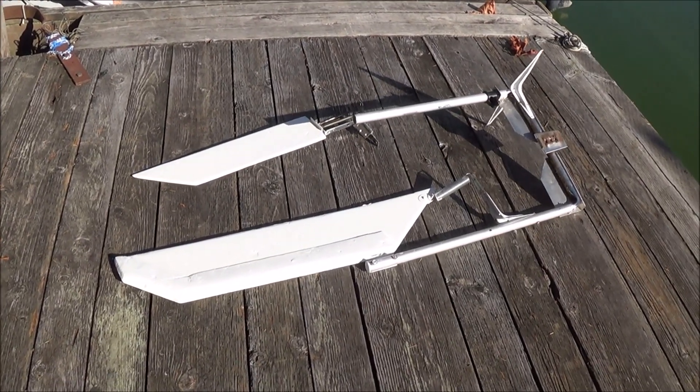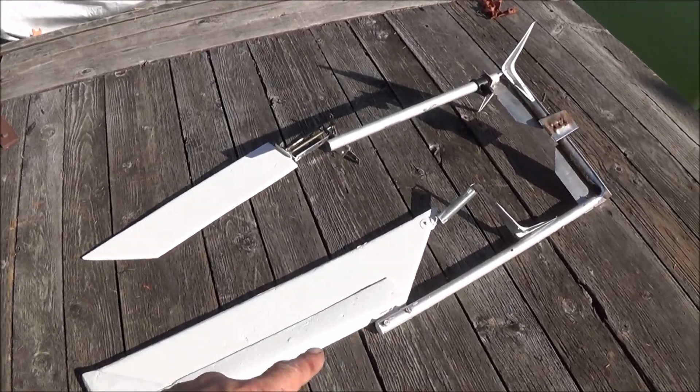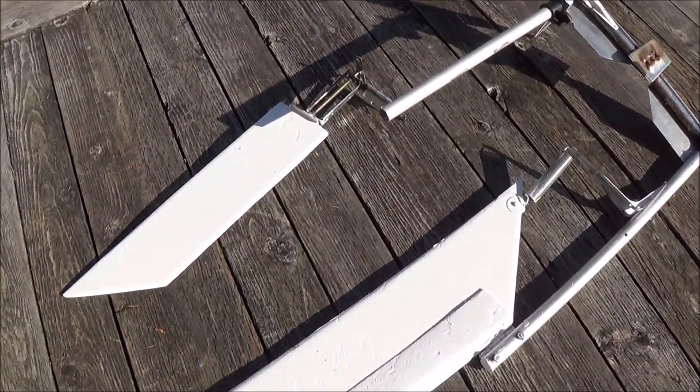Today I'm going to show you a twin hydrofoil propulsion system that I've been working on for a kayak. Right here we have one of the hydrofoils hooked to one of the arms that sits inside of an electric trolling motor mount that mounts to the back of the boat.